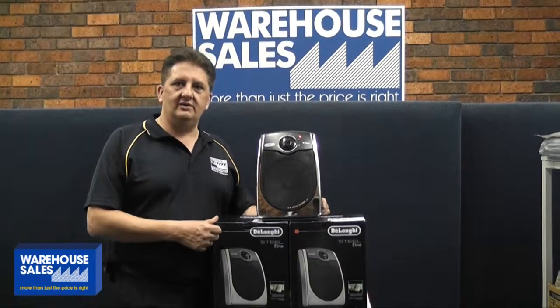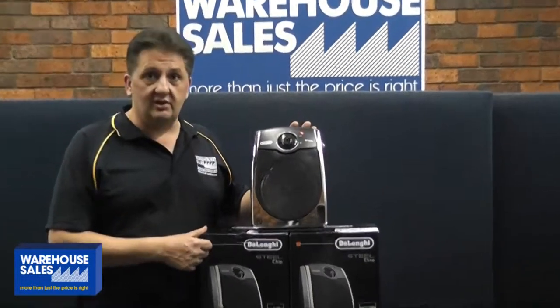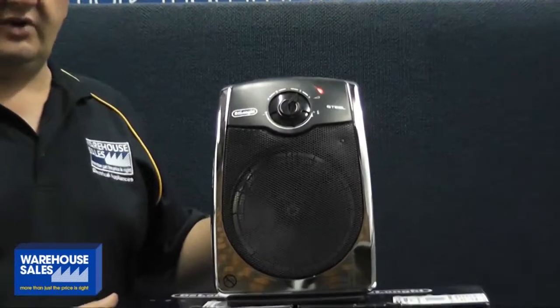Welcome to WarehouseSales.com.au. Today we've got for you the new DeLonghi Steel Elite 2400 watt fan heater.